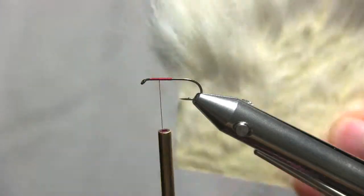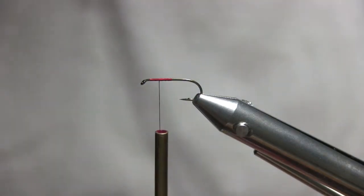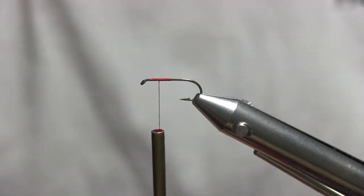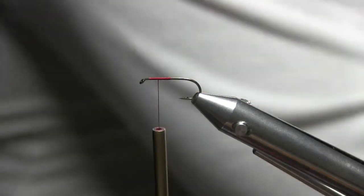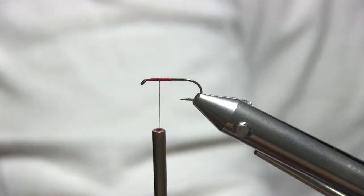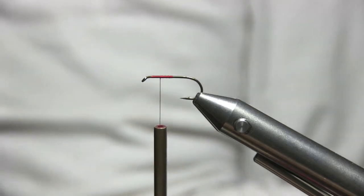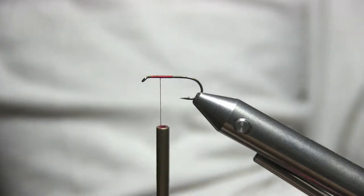Okay, for the wing I'm going to be using calf body hair. You can also use calf tail — it's entirely up to you. Go ahead and cut yourself off a very generous portion. Come over here to your wastebasket if you have one; if not, just make sure you get off all that under fur. To help me out a little bit, because I've got a ton of under fur, I'm just going to get a dubbing brush. And instead of using a hair comb — because a hair comb is not fine-toothed enough to really get all that under fur out.